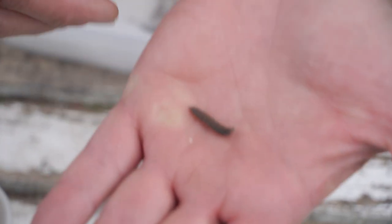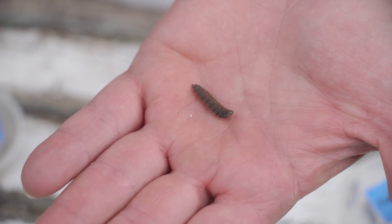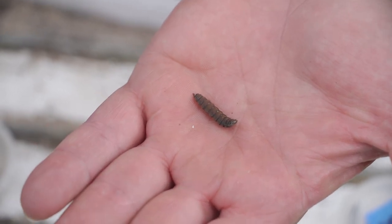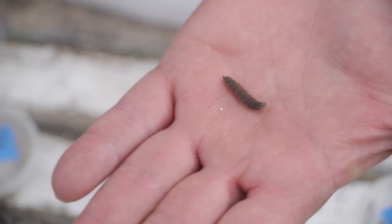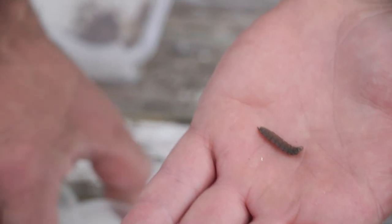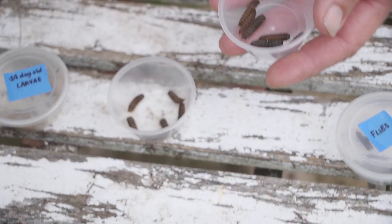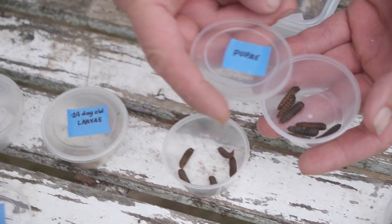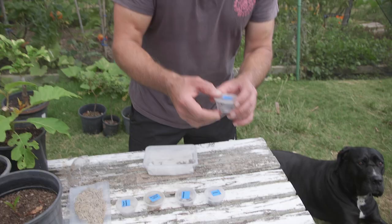If you were to crack this open you'd probably find something really green and slimy — alien-like — trying to work its way out from being a grub to having wings, legs, a head, and a body. The life cycle, if I'm not mistaken, is four to five weeks. That's the pupa, and from there the adult fly emerges.